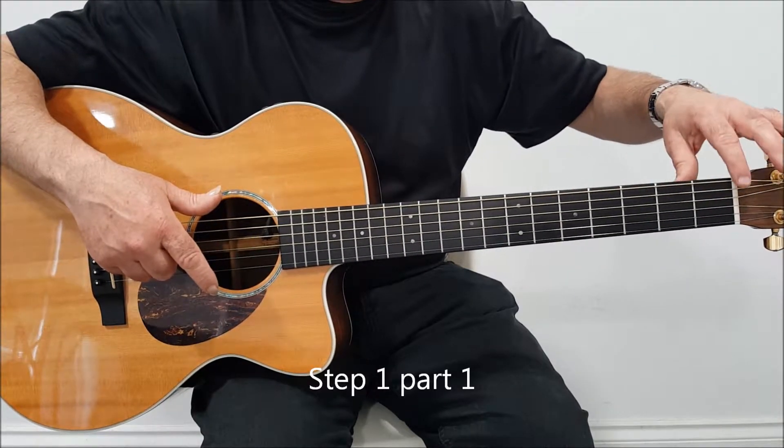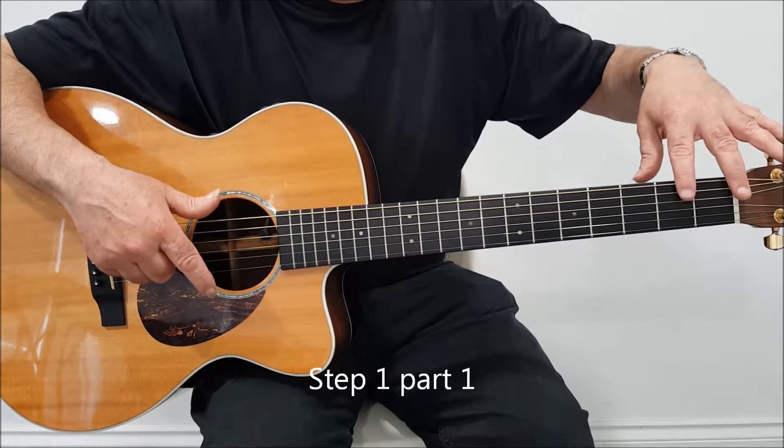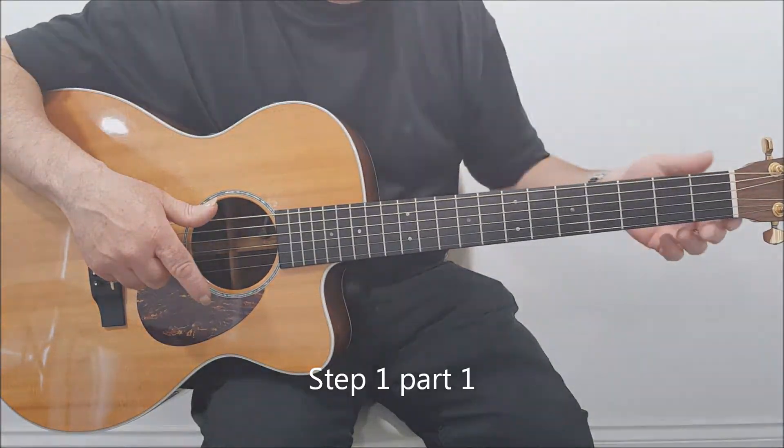This area here — this part of the guitar is called a nut. And from there to there is the 1st fret, 2nd fret, and 3rd fret. So that's where we're going to be concentrating on in these videos.